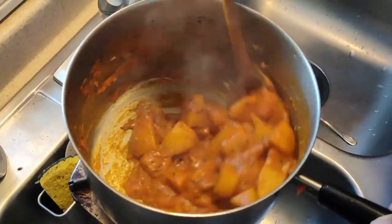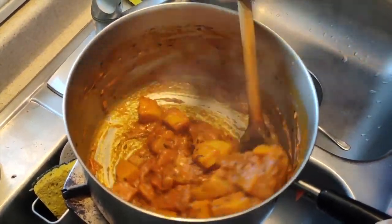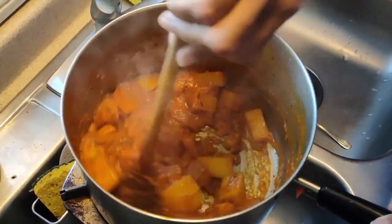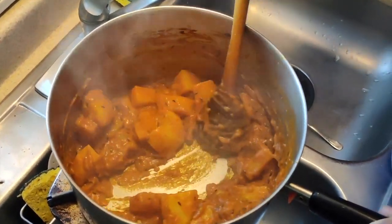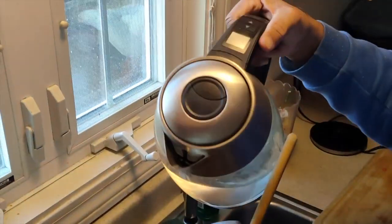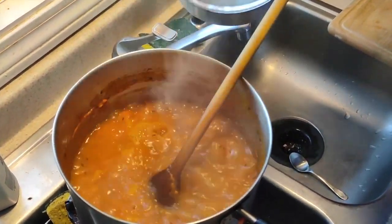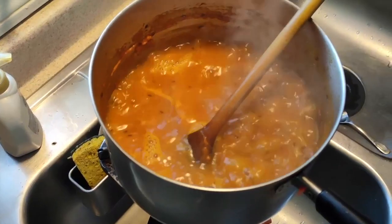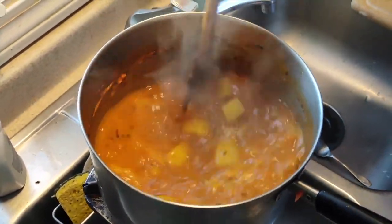Now I'm going to add some water. You can also add peas at this stage if you want to make aloo tomato with peas. Otherwise, just add water. The amount of water depends on how liquidy you want it — more water if you're having it with rice, a little drier if you're having it with parathas. I'm adding plenty of water because some will get soaked up by the potatoes, and I like it quite thin.